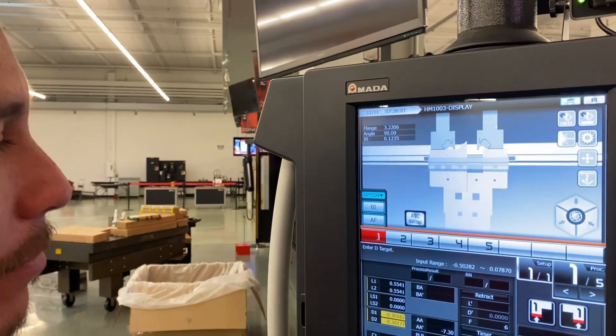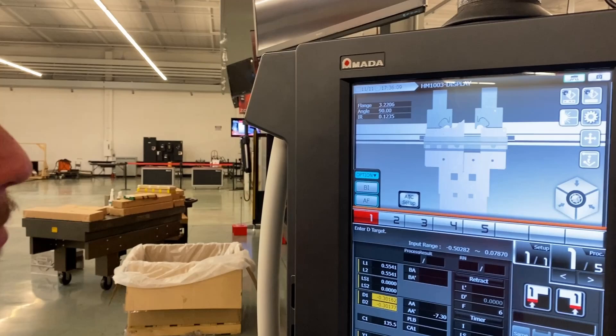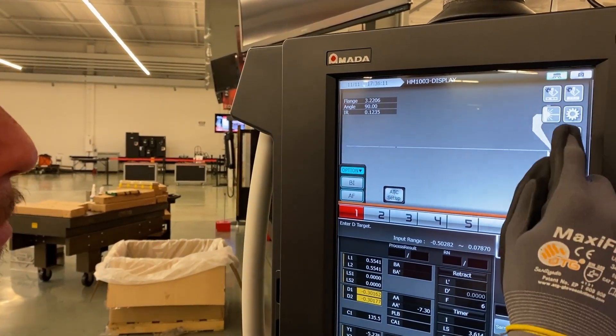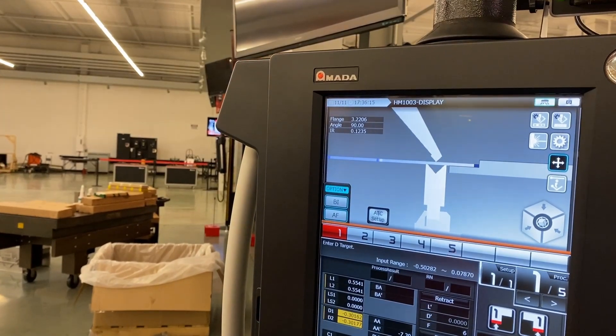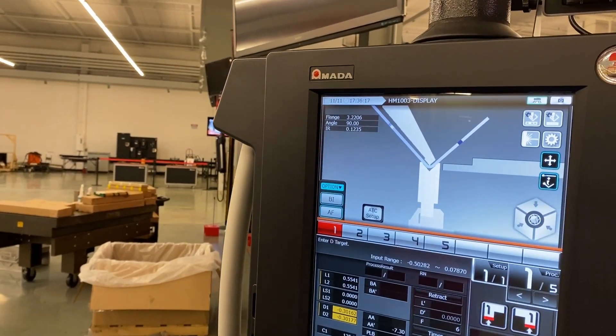Can we look at that side view? Right there — pinch and zoom. And then after the bend, that's exactly what it's going to look like.